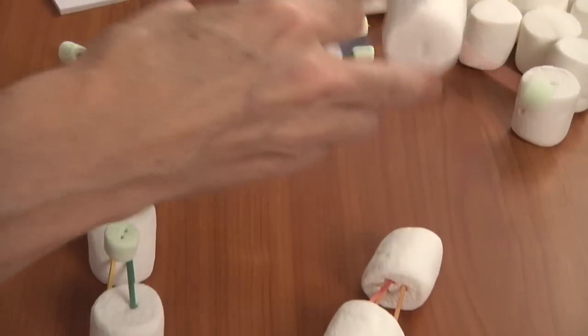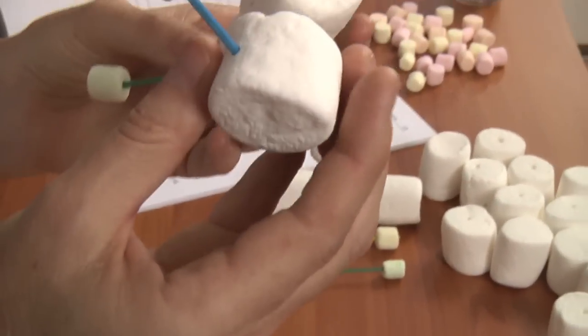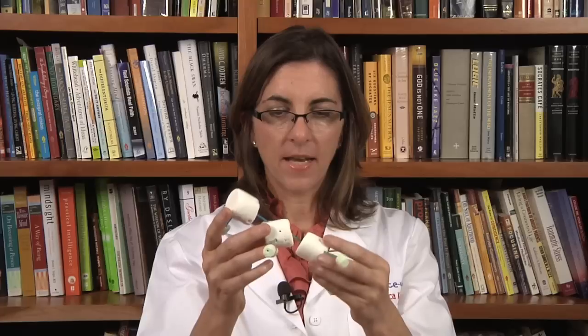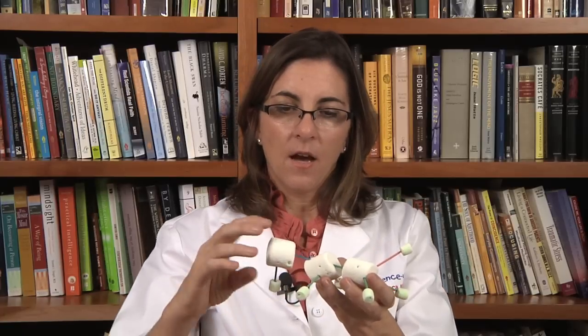I can make more complicated molecules. This one is ethanol — it has an oxygen with two toothpicks and a hydrogen, a carbon with four toothpicks and two hydrogens, and another carbon with three hydrogens. You can see that all of these atoms follow the rules: the hydrogens all form one bond, the oxygen has two, and each of the carbons has four.